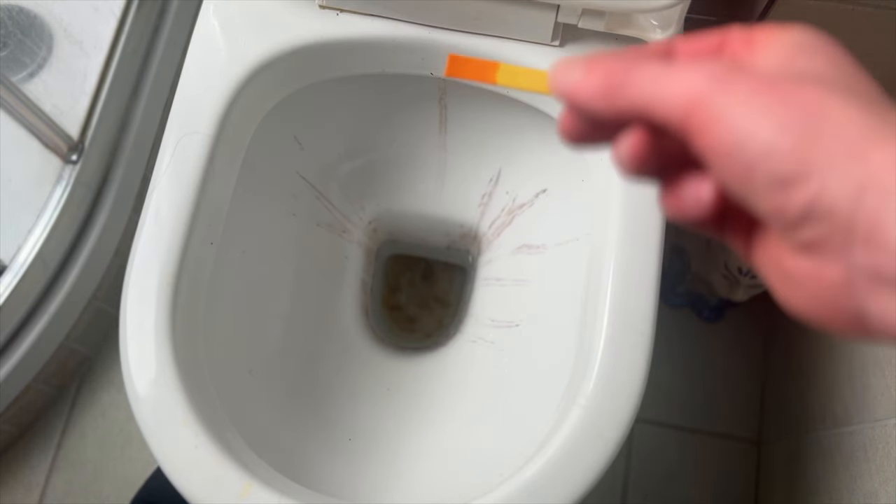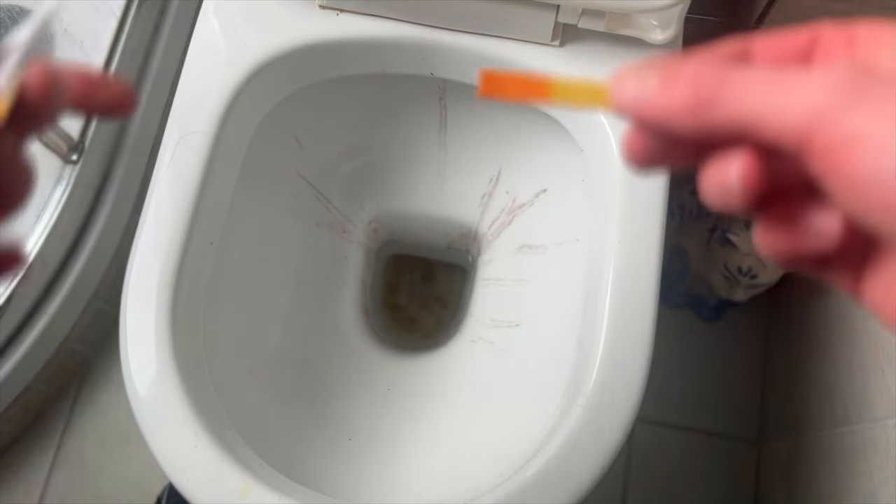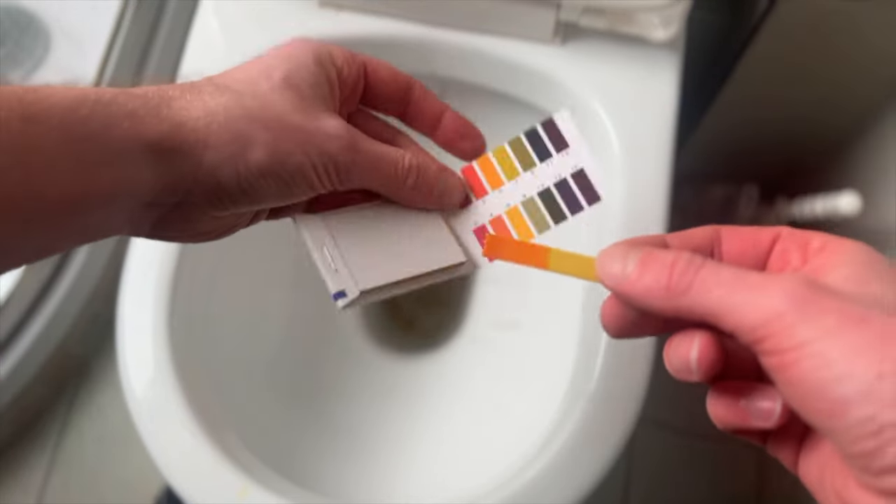Measuring then the pH in the cistern where I've poured the vinegar, I'm coming back with an orangey-reddish colour, which indicates to me that we have a pH of somewhere around 4.